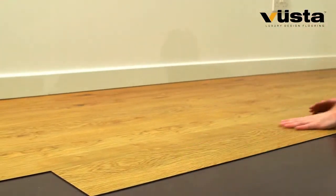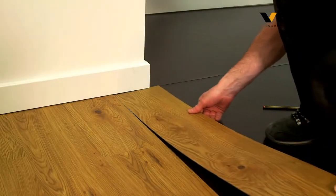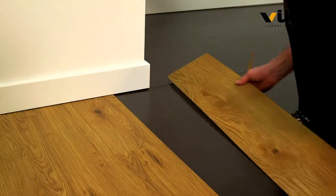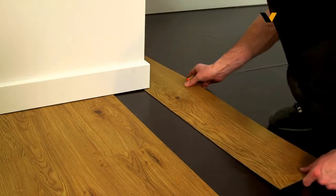Simply open your packs and install the planks — it really is as straightforward as it looks. Adjusting planks to fit perfectly is quick and fuss-free, saving time and effort no matter how complex the installation might be.